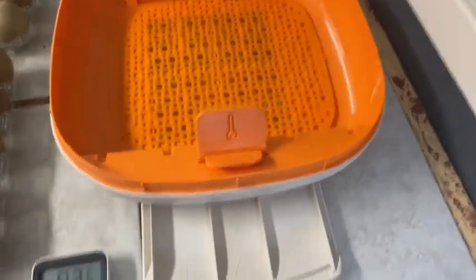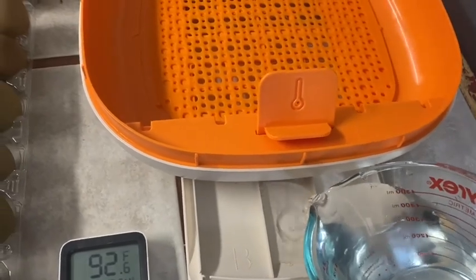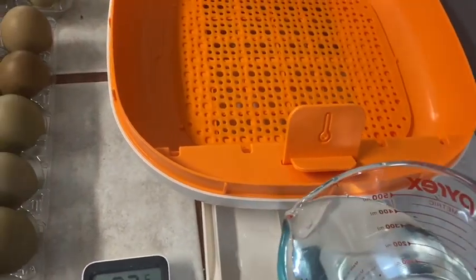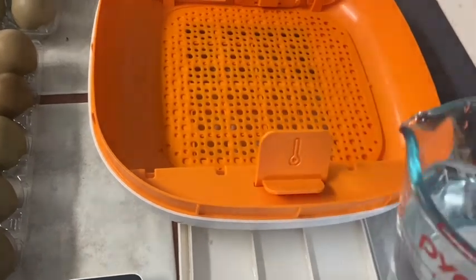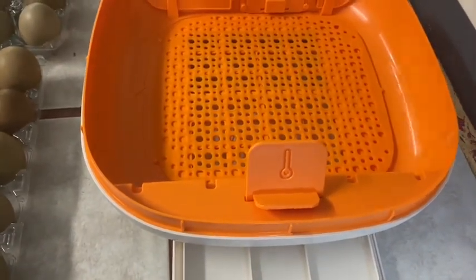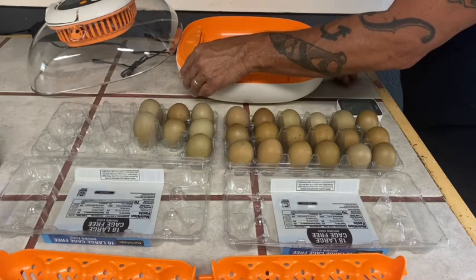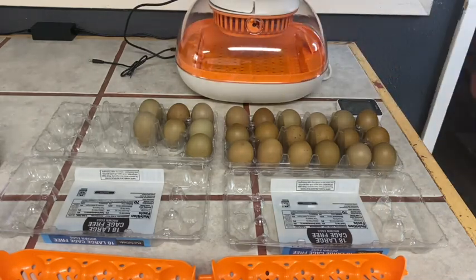Down here is the tray for the water. I have this water right here, so I'm just going to go ahead and pour some in. You're going to see this humidity go up almost immediately. You want enough to last for the next few days, so make sure you fill it up quite a bit. Now I'm going to put the tray back in and put this on top here really quick and turn the lights off.